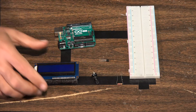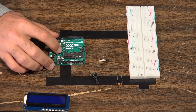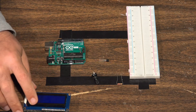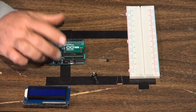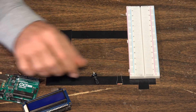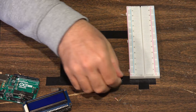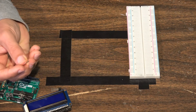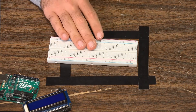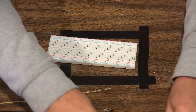Here are the major components for this project: we have our 16 by 2 LCD screen, our Arduino Uno board — most Arduino boards should work, but we need a lot of digital pins for the LCD screen. We also need an analog temperature sensor, a potentiometer for contrast on the LCD, one 220-ohm resistor for the LCD, and a full-size breadboard because we need a lot of room to build this.